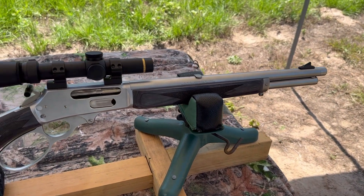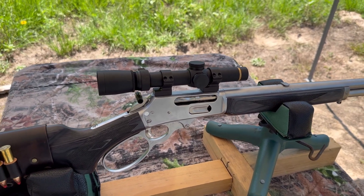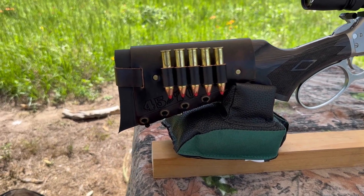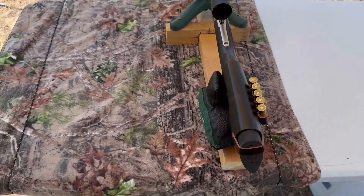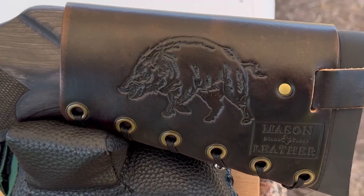The test rifle today is my Marlin 1895 trapper. It has a 16 inch barrel up top. I've got a Leupold VX3i one and a half to five power scope. And bringing up the rear, I have one of my Mason leather cartridge cuffs — I've got 45-70 stamped right in. Check out my website, masonleather.com. I would absolutely love to make you one. And on the other side, I've got my wild boar design.